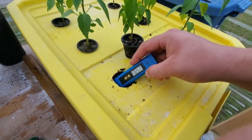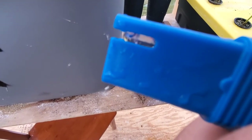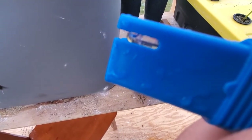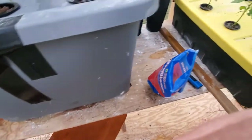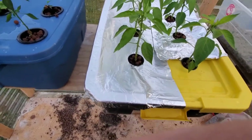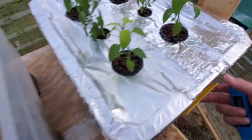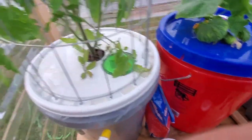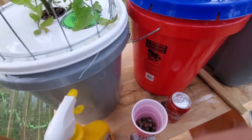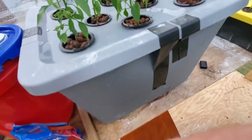Once you add nutrients you're right back where you want to be at 6.5. Most people want it around 5.9 to 6.2 — that's the consensus. Mine runs a little high because I don't have much to control it, so I'll be working on that and ordering some stuff. I've got about one more nutrient change left of my Maxi Bloom, then I'll probably switch over to General Hydroponics.